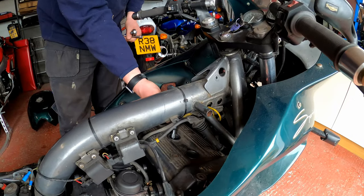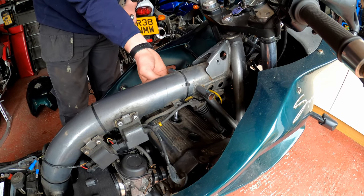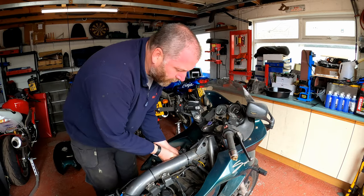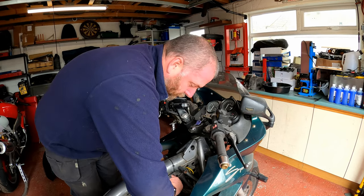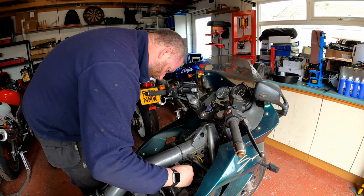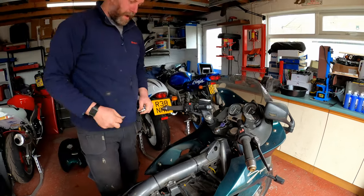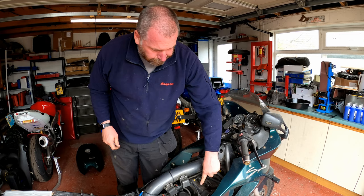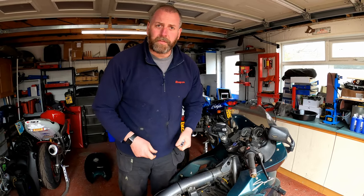You have to really use a UJ on that middle one just to get it out. Using a magnet, pull out the plug - and there we are, that is all three plugs out. Next we're going to pull the bolts out holding the cam cover on - there are eight of them, four to each side - and then the cam cover will come off and we can remove the old gasket.